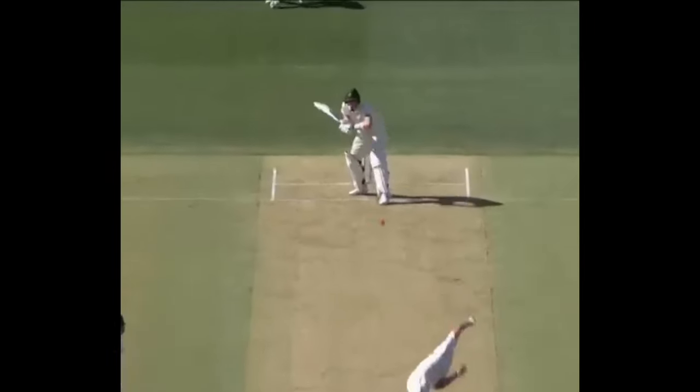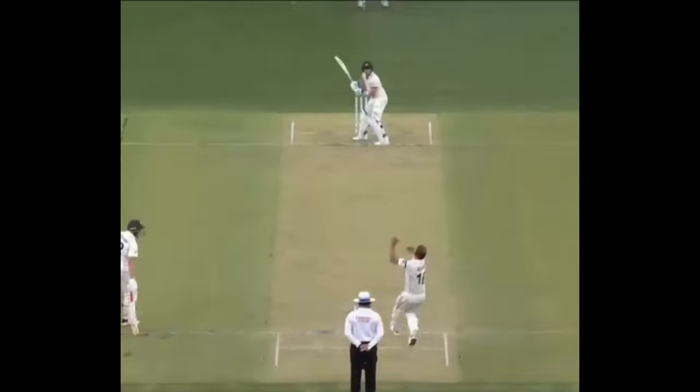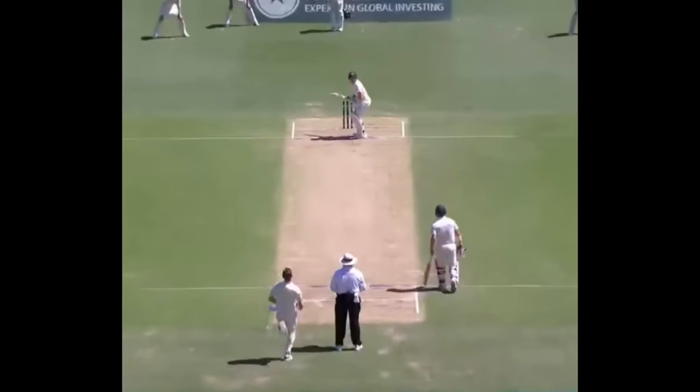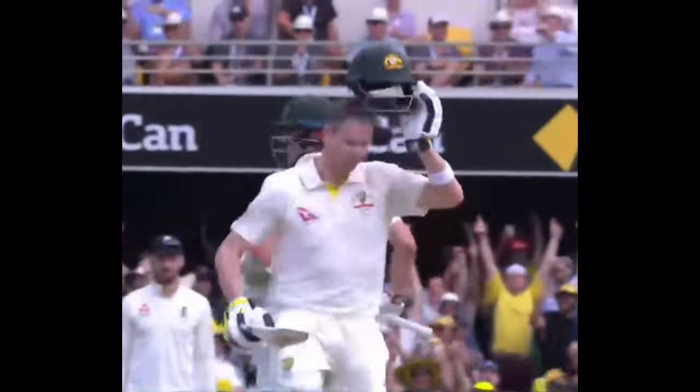In recent times, Smith has shown discomfort when facing up to a sustained attack of short balls. Up until his golden period between 2014 to 2019, Steve Smith's hand-eye coordination was at his peak, with him rattling off centuries at a quick rate.